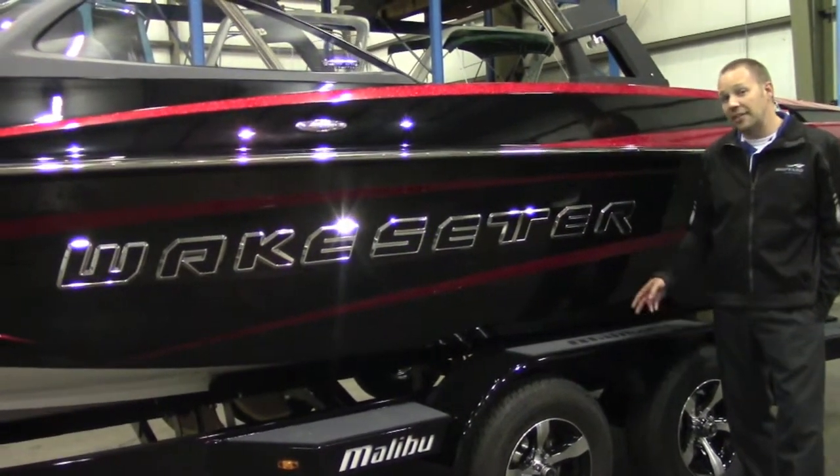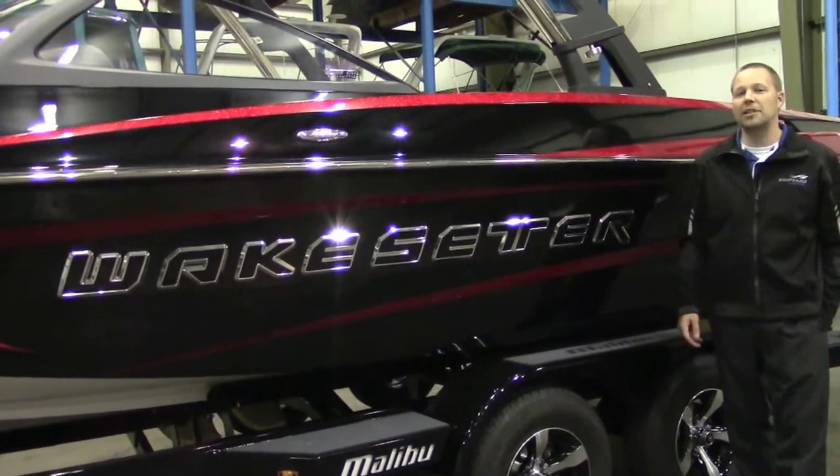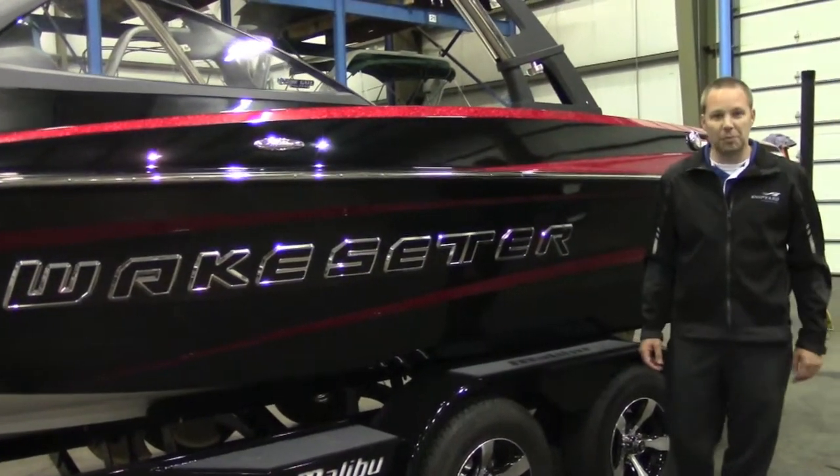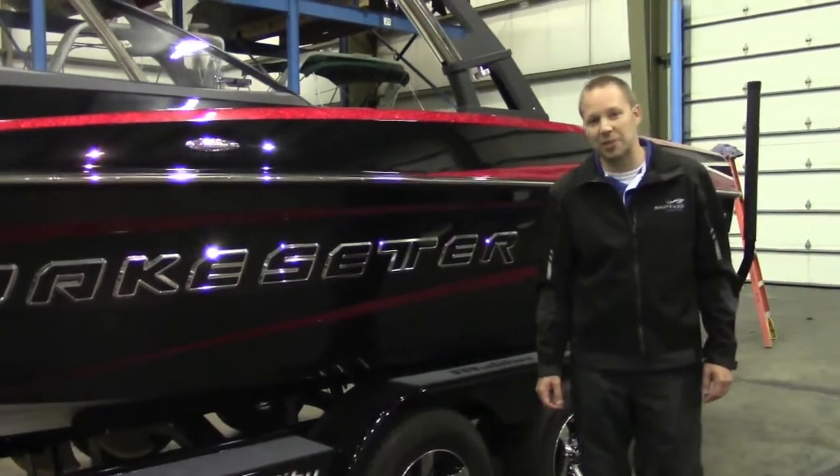If you'd like any more information on this model or any other model, please give Shipyard Marine a call. Well that about wraps it up. On behalf of Shipyard Marine, thanks for watching. We hope to see you on the water.